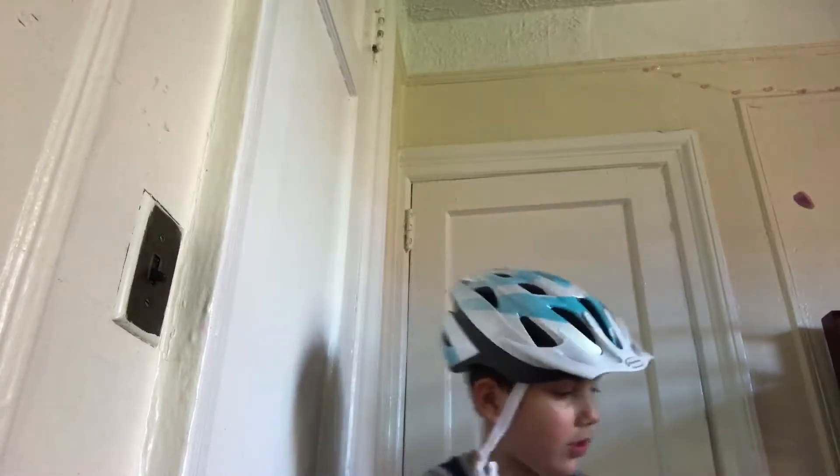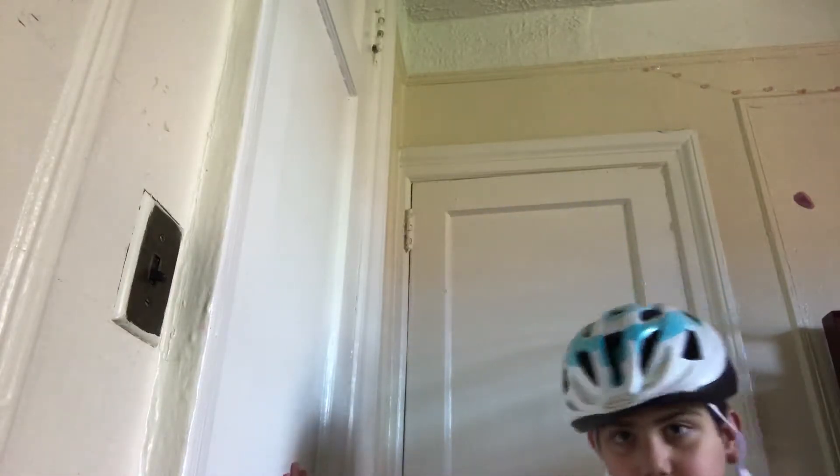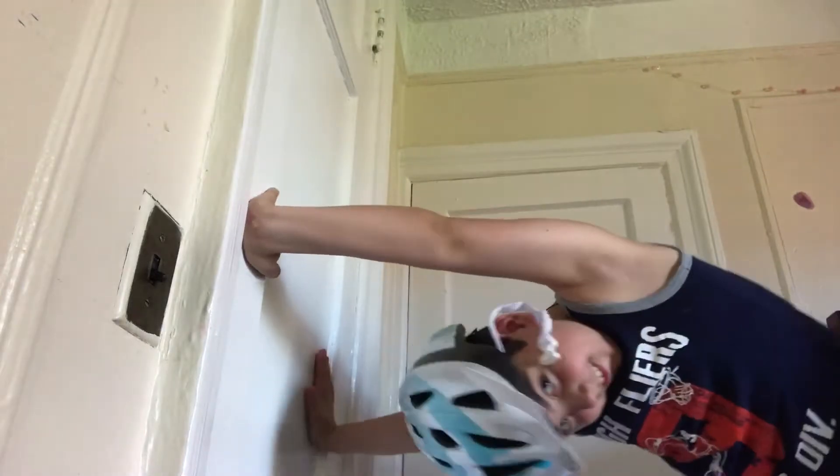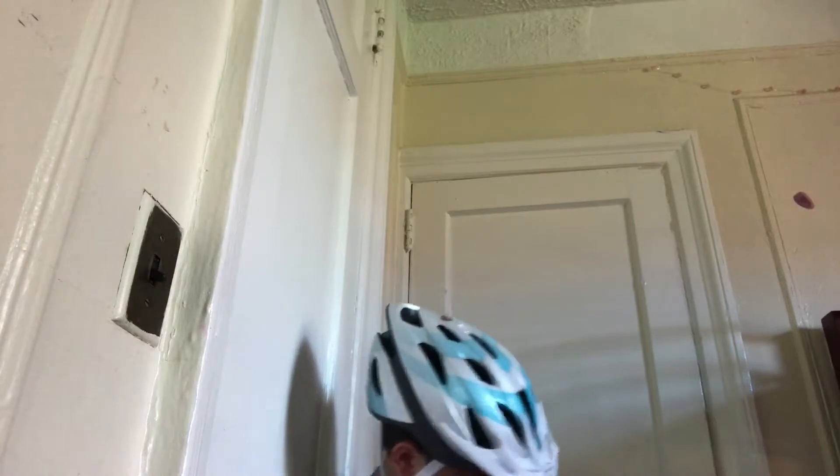Okay, now look guys — I'm going to look down. Guys, it's not falling. See, guys? It's not falling.